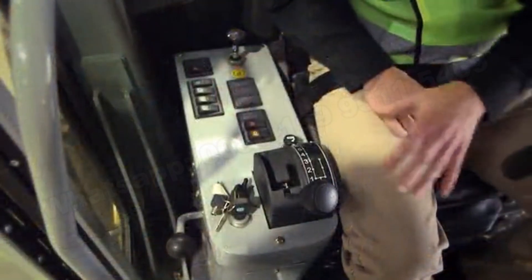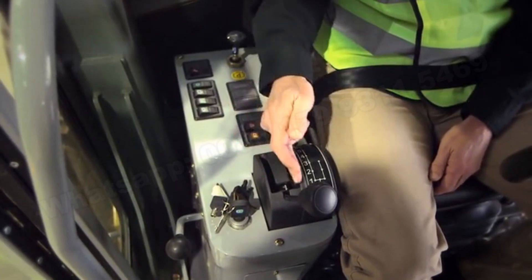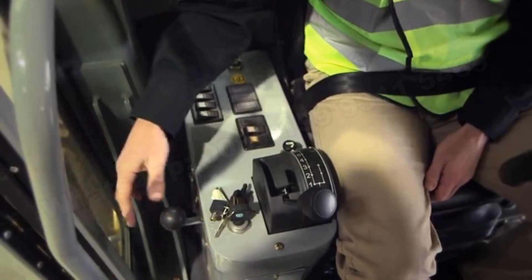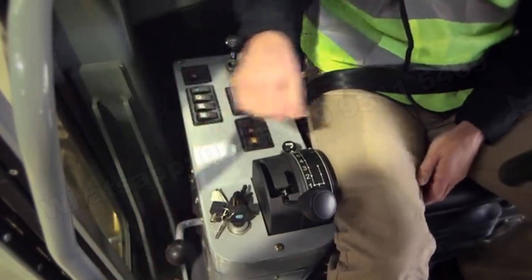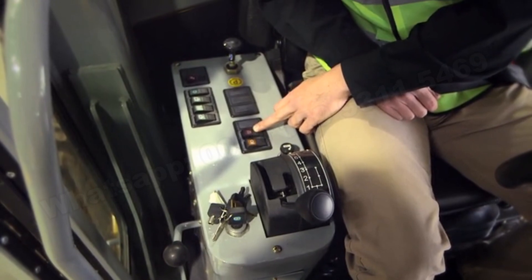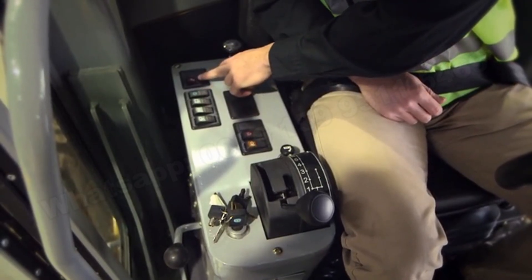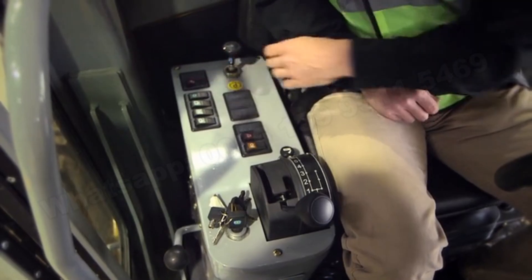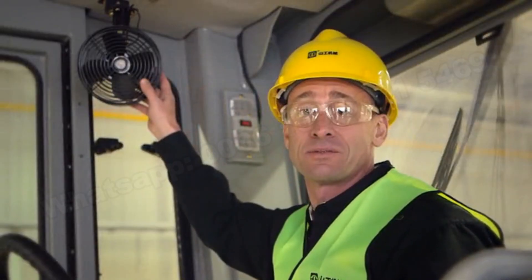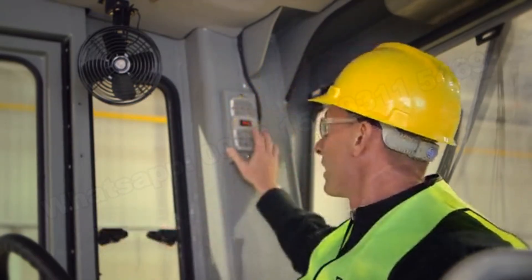Looking at the right-hand console, you'll notice the gear selection box which has six forward gears and three reverse gears. To the right is the hand throttle to control engine RPM, working in conjunction with the foot pedal on the floor. Additional controls include the cigarette lighter, overhead lights, beacon warning, windshield wipers and fluid, the hydraulic pin lock for the draw bar center shift, and the parking brake. Additional cab features include dual mounted overhead fans, left and right side opening windows, and a night light.